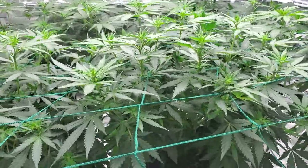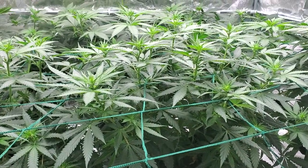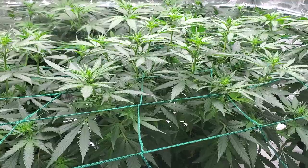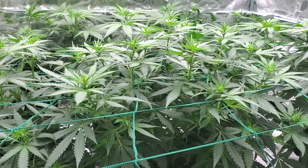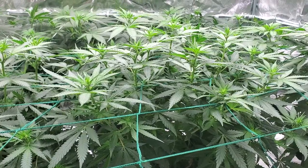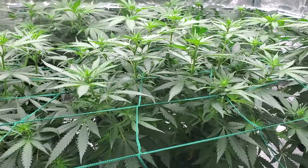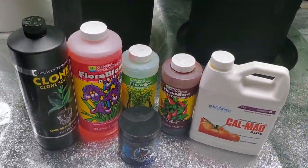Welcome back to the grow tent. Today we're going to go over one of the most asked questions we get on the channel, and it has to deal with nutrients — what you should be feeding, when you should be feeding, and how much. What I'm going to tell you is going to sound weird, especially because of all this stuff you read about how important the brand you buy is. It doesn't matter — they're all the same stuff on the periodic table: nitrogen, phosphorus. We just use General Hydroponics three-part because it's available everywhere and it's never hard to find.